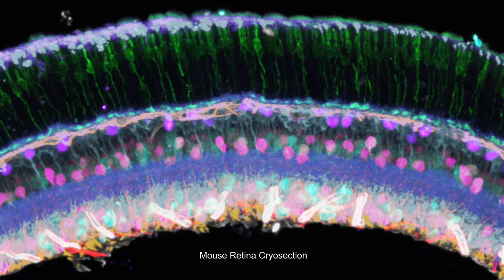In another example, the team visualized 10 protein markers in the same mouse retina cryo-section, demonstrating immuno-SABER's high multiplexing capability.